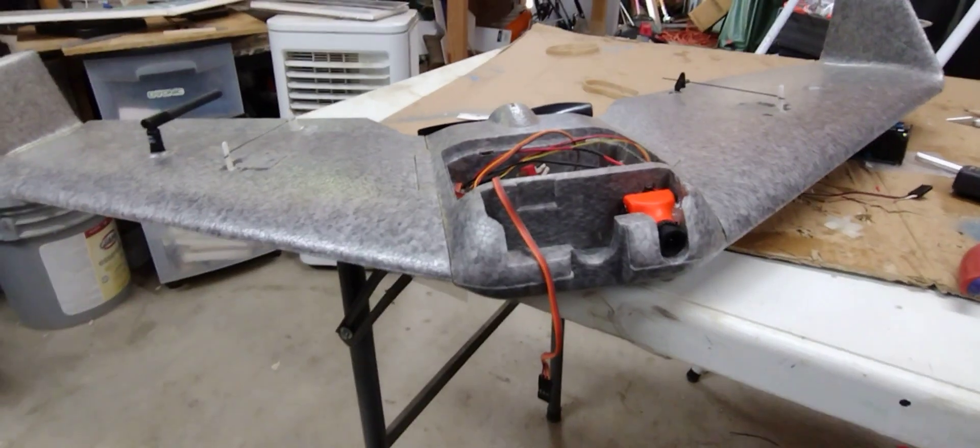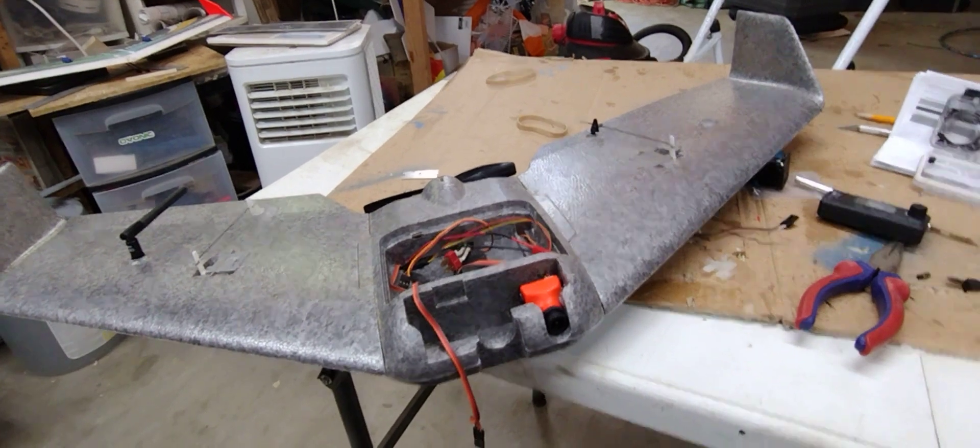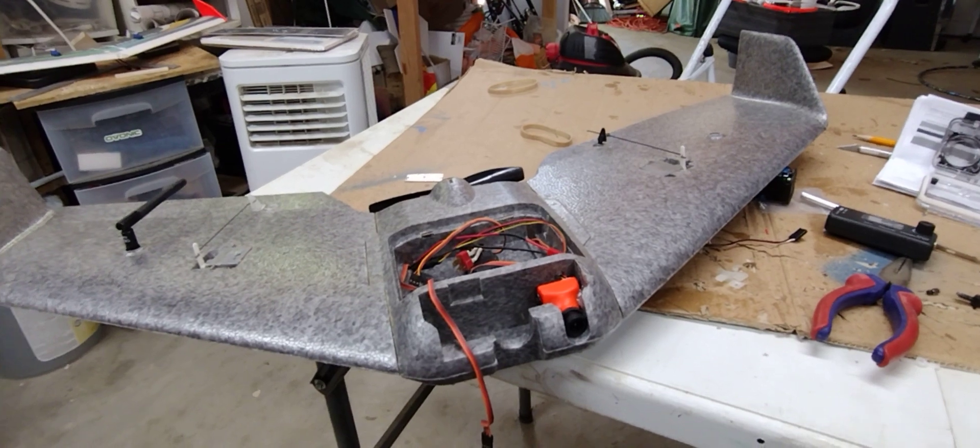We got a new plane into the collection. Those of you guys out there that know the name of this one, let me know in the comments. It was given to me at a fly-in at the airfield.